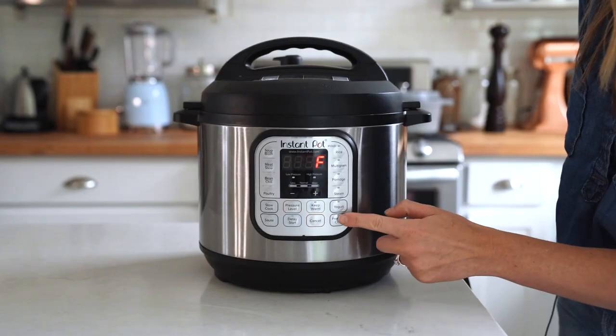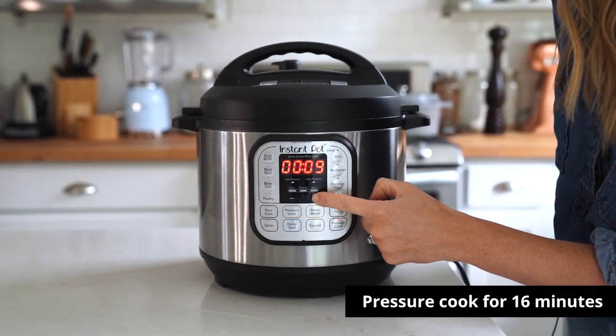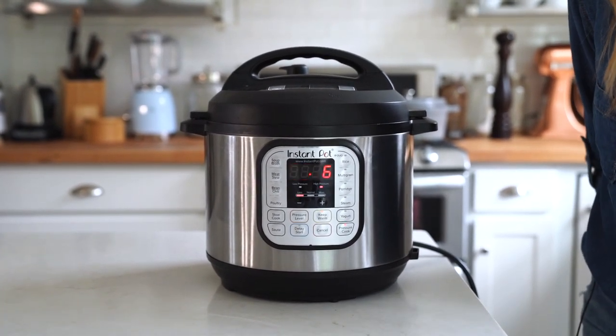Plug in the instant pot and press pressure cook. Make sure the pressure level is set to high pressure. Then use the plus and minus buttons to set the time. For this recipe it's 16 minutes, and that's it.